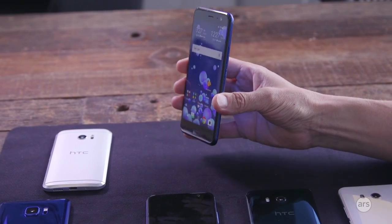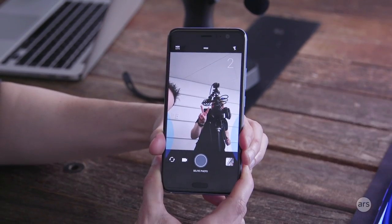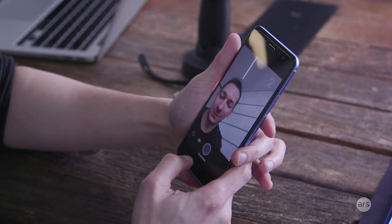The Edge Sense squeeze zone is anywhere in the bottom half of the phone — basically just underneath the power key, oriented towards the bottom end where you haven't got those buttons.